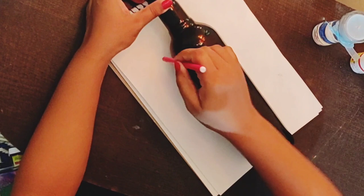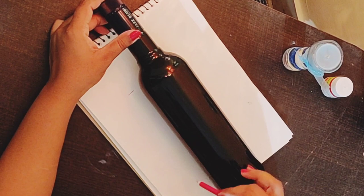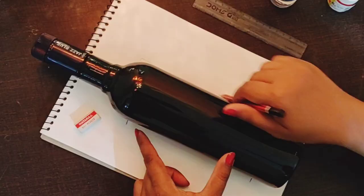Here I am taking the length and breadth of the bottle. Make sure that the breadth should not be too much. I have painted the bottle with black Asian paint.